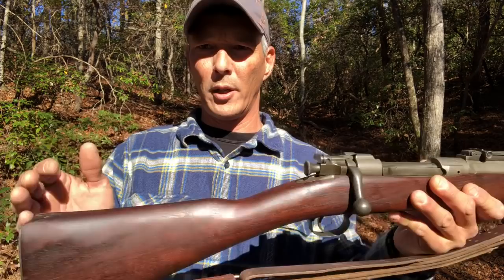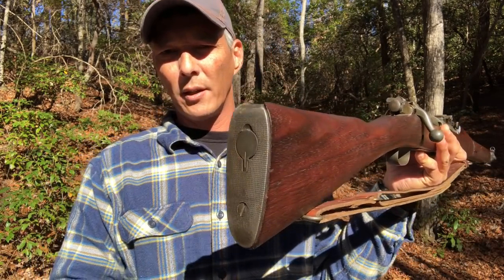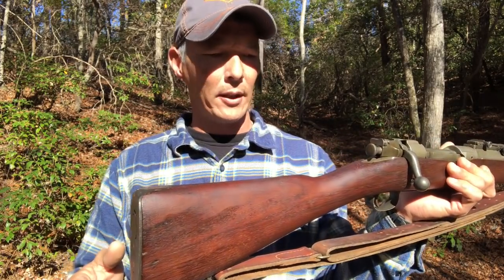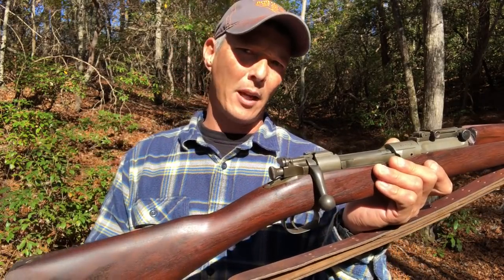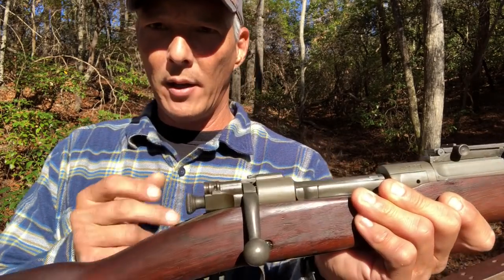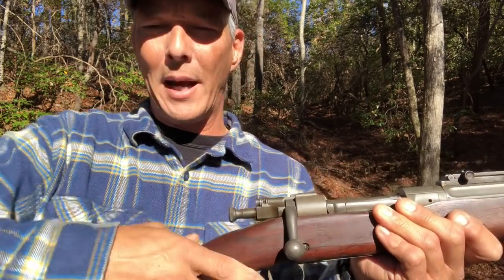We'll start getting into the basics from the rear up to the front. On the buttstock here, you're going to see a little place — it's got a little cleaning kit, a little bit of grease and whatnot, and it's actually still in here. This is a perfect example of one. It's in great shape and has all the proper cartouches. This right here is going to be your cocking mechanism or your firing pin.